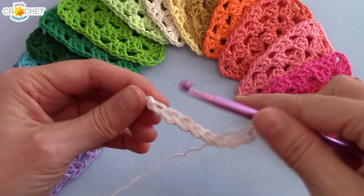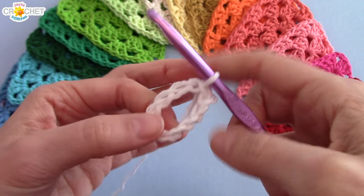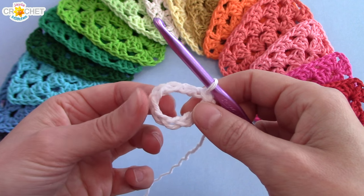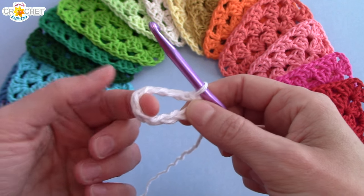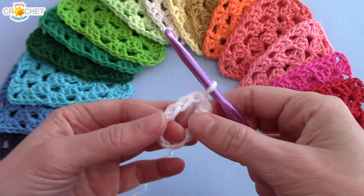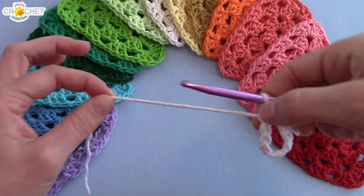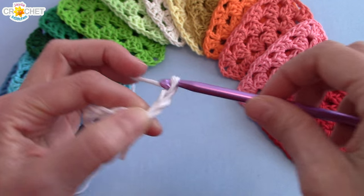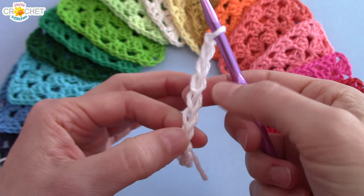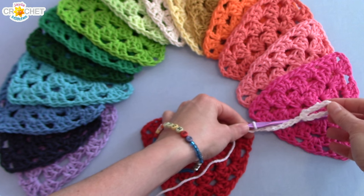Chain ten, then join to the first chain you made with a slip stitch. This gives you a nice big loop — a hook, for lack of a better word — that you can hang on a doorknob, a nail, or the edge of a door frame. If you need it bigger, you can do that, but I find ten makes a nice big loop. Next, create the space between the hook and your first granny triangle — I'm going to chain seven. You can lay one down and try it out to decide how long you want it.